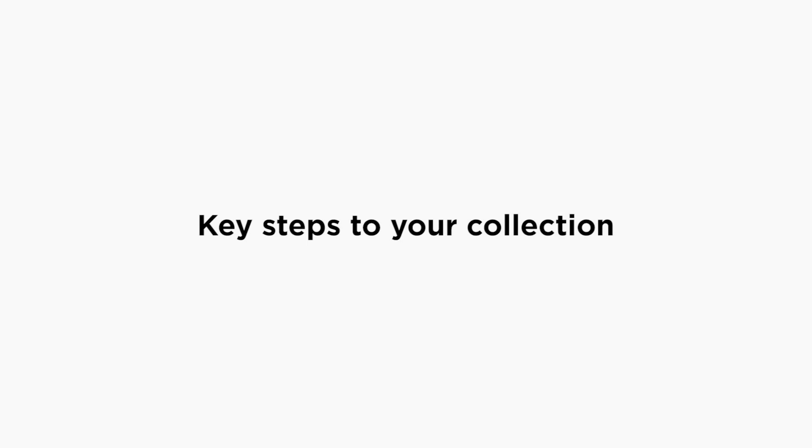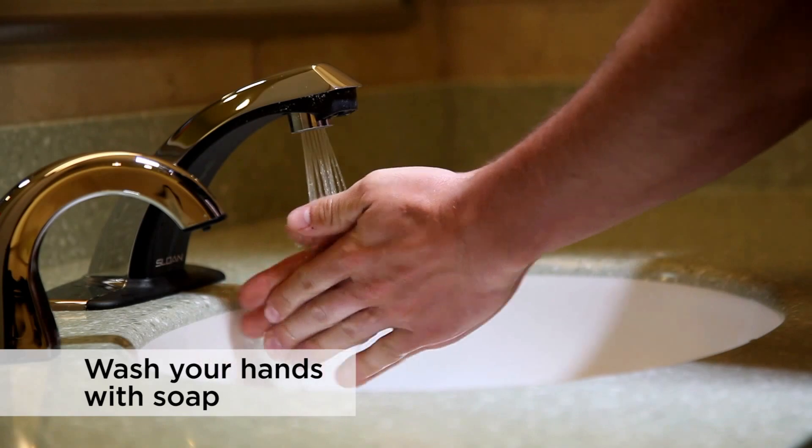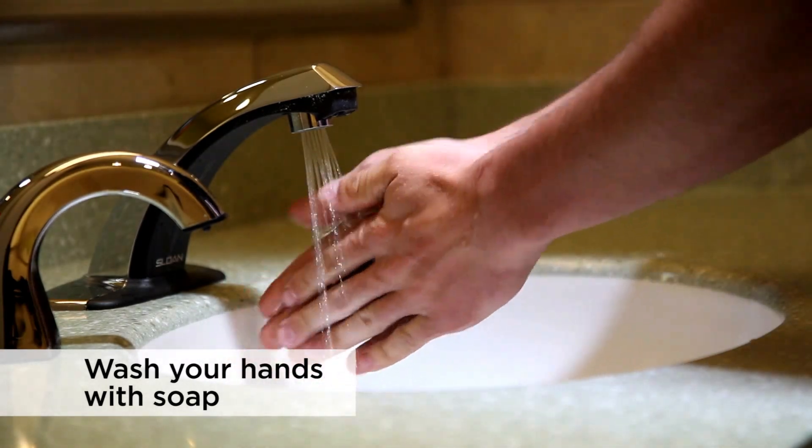Here are the key steps to a good collection. First, prior to handling the contents of the kit, wash your hands with soap and dry them with a clean towel.